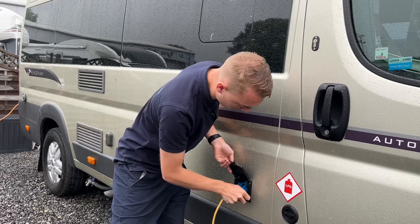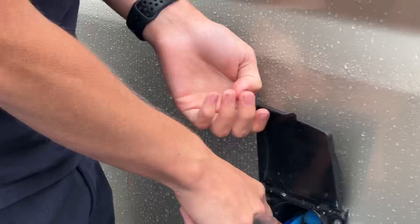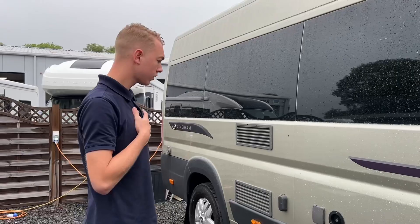To hook the vehicle up when you arrive on site or you're charging at home, get your hooker blade, lift the collar. Always hook the motorhome up first and then the site, and do it in reverse order when unhooking to avoid carrying a live lead in your hand. When unhooking there's a little blue clip here — press that down to safely remove the lead.